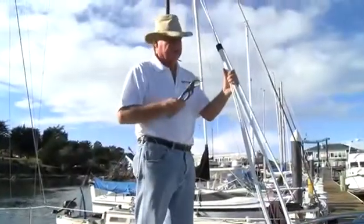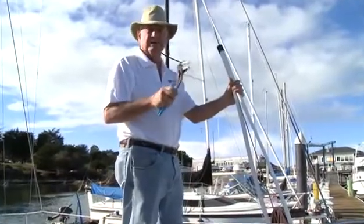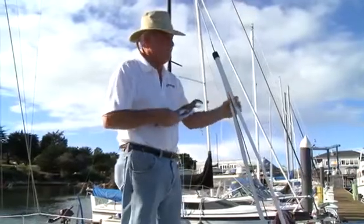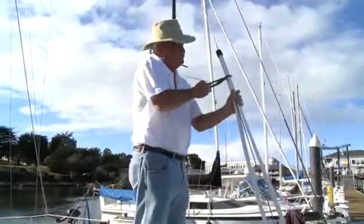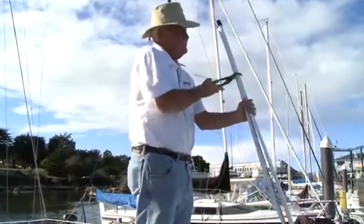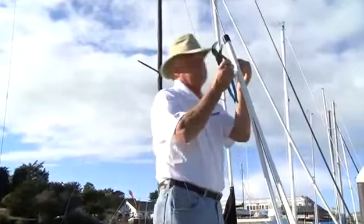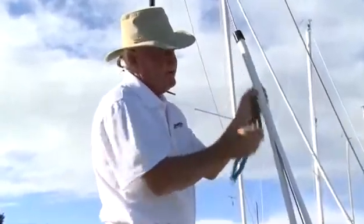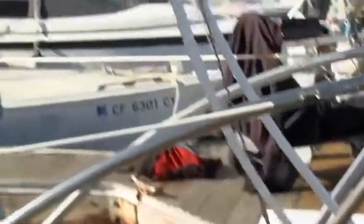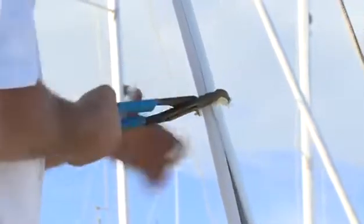Now that we have the foils started, we're going to snap the furls together. We've taken a set of channel locks and put some protective tape on there so we don't mark up the foils. We simply start pushing it up and you'll hear it click and snap together. You can see when it actually clicks that the join line will be very tight and the extrusions will snap very cleanly to each other. With your assistant on the dock feeding these in and keeping them torqued around so they line up with the teeth and the grooves, just continue to snap them together.